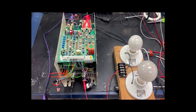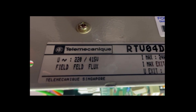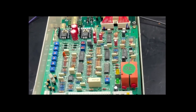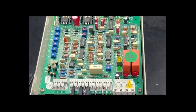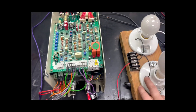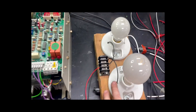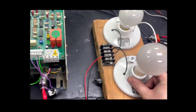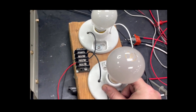Here, we are doing a run test of a Telemecanique DC drive. It is important that before you put any drive under a load, such as a motor, that you first do a run test to ensure that the drive is functioning correctly. This drive needs to see some sort of a load in order to recognize that it's hooked up to the coils of a device. So we are going to mimic that using light bulbs.